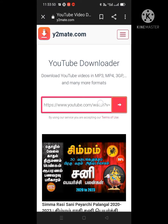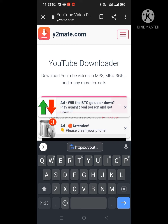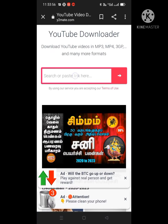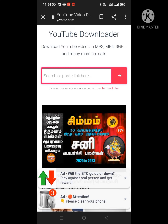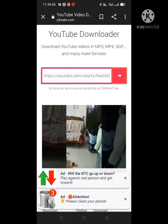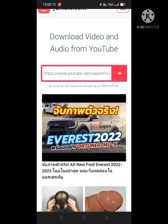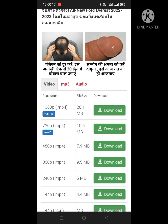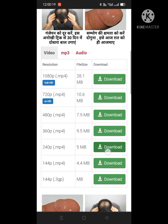Select the first option. Just paste the copied link here — yes, I am pasting it here. Then just select the video quality which you want and click on download.